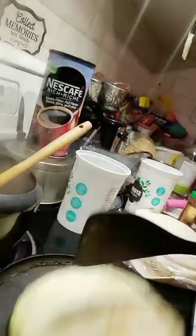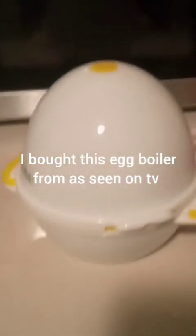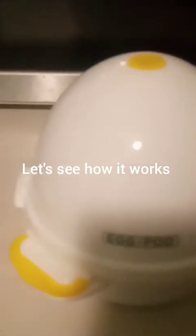The paratha is done in about 2-3 minutes — you can see how well it cooked. I brought this egg cooker, egg boiler from As Seen on TV. I'm going to show you how I'm going to put two boiled eggs in this through the microwave. Take the lid off — you can boil four eggs at a time. Then you add the water in it.